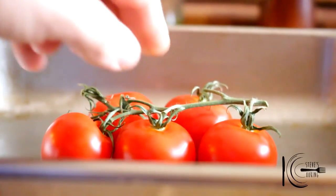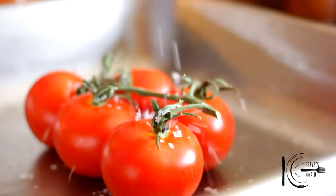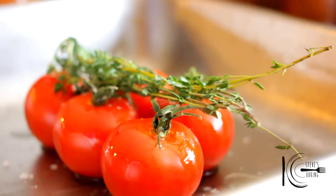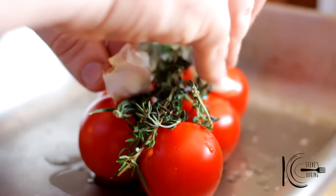Next, add tomatoes on the vine to a tray, followed by salt, olive oil, thyme and garlic. Now place in the oven and cook.